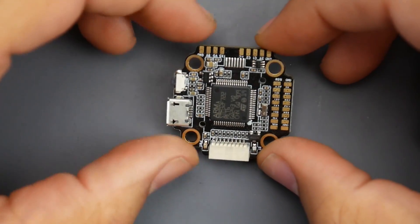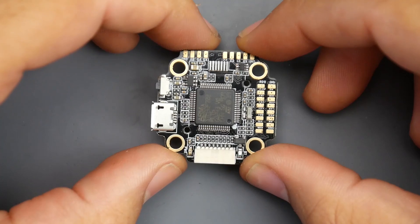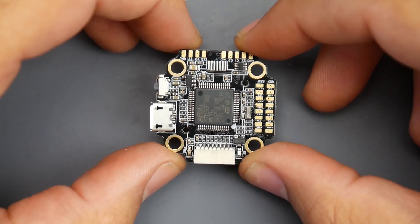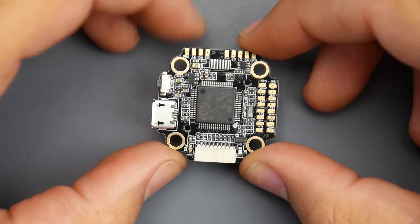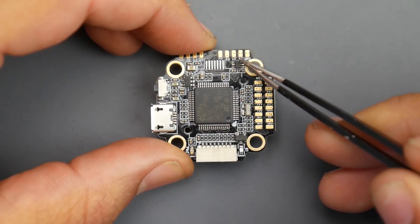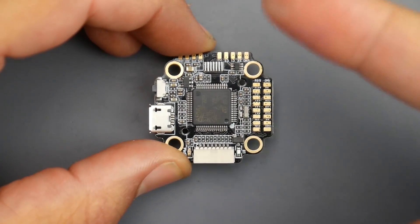In today's video, we're going to be covering a new flight controller. This is not your ordinary 20x20 flight controller because it packs so many features that I think it's the first in the market to do such a thing. You see this IC right here? This allows us to install two cameras so we can switch between two cameras.